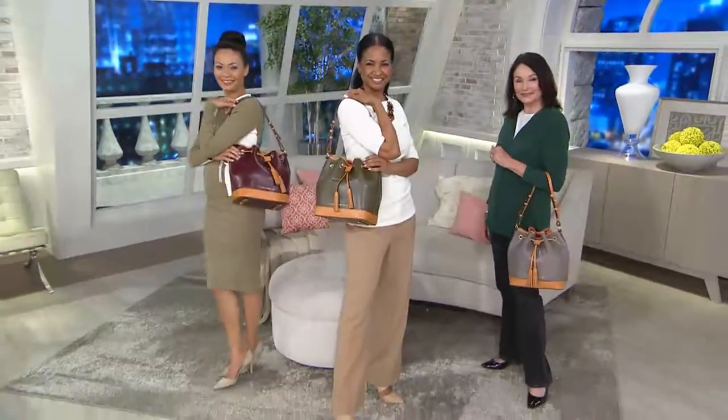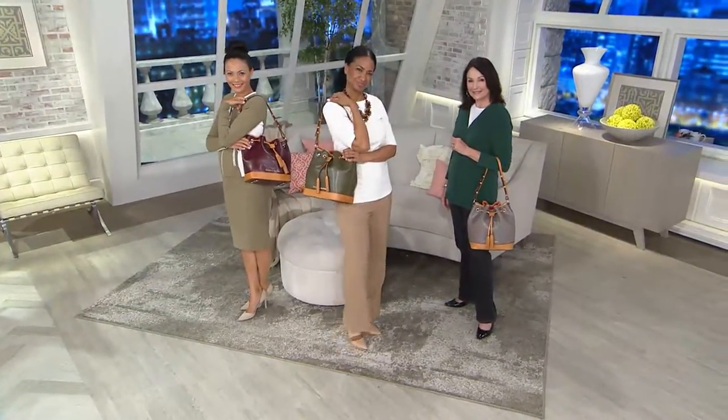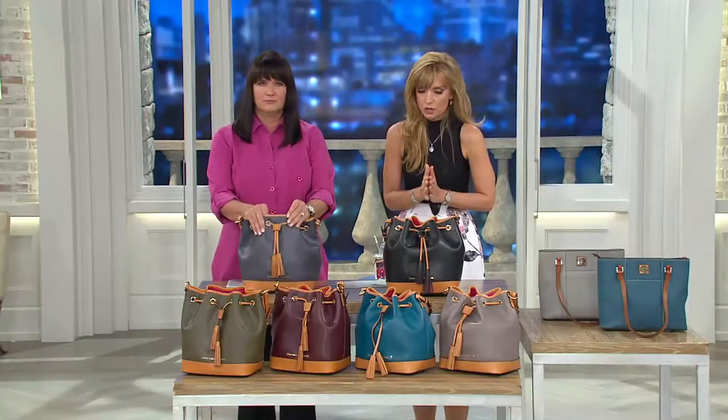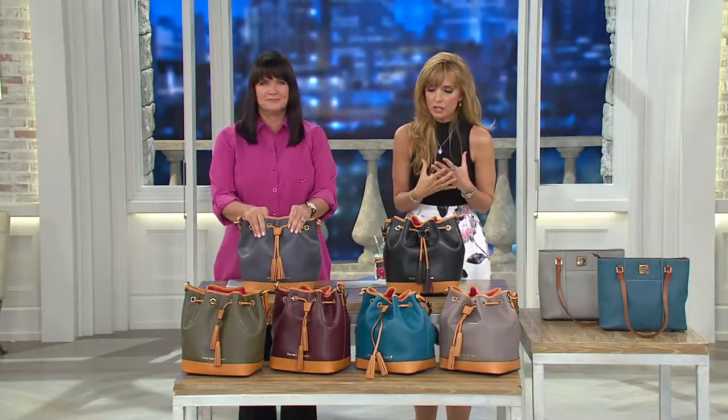The easy pay you see on this will vanish at the end of the day — $57.60 for the Claremont Leather Drawstring Bag. It's the drawstring style we've been loving, now in a different leather with beautiful colors.